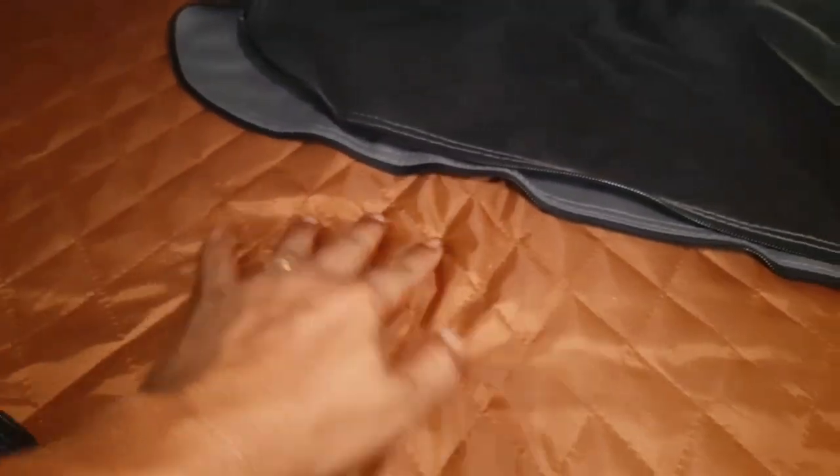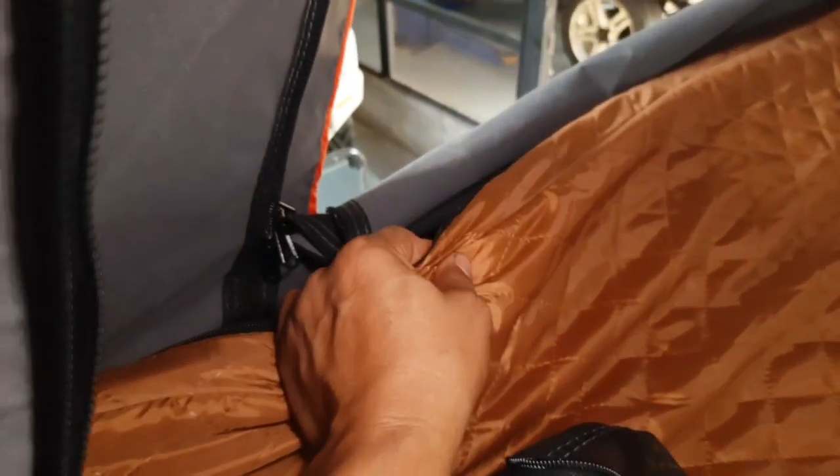Kasurnya empuk. Ini kasurnya empuk. Dan ini anti air nih. Jadi kalau basah-basah tetap masih bisa, tinggal dilap aja. Kasurnya sekitar 5 cm lebih nih.